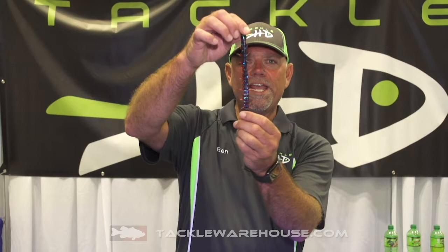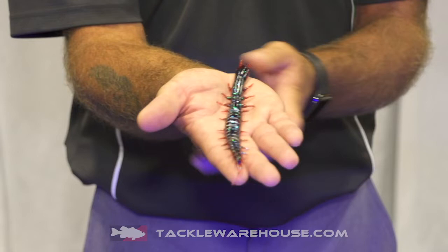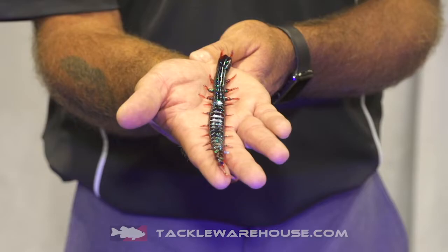Hi, I'm Ben Hill with Tackle HD and we're here at iCast to introduce our brand new 8-inch HD Megamite. It's the larger version of our 5-inch Helgramite, being introduced here today in the new product showcase at iCast, and it is available now at Tackle Warehouse.